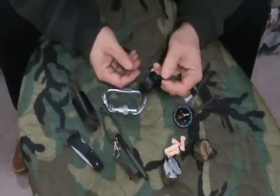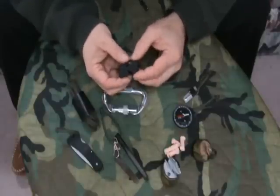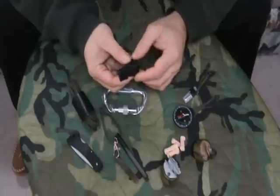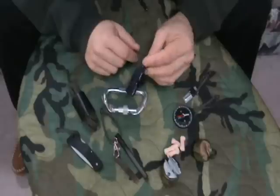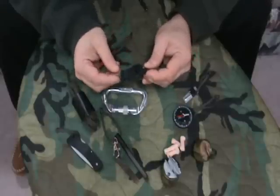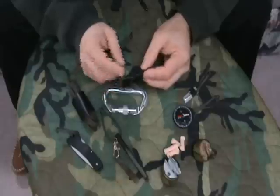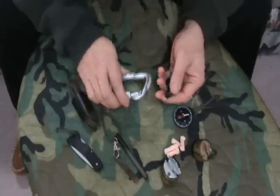First thing I have is a signaling device. I carry a Fox 40 whistle. A couple of reasons: there are no moving parts in it, so I don't have to worry about anything screwing up. It's made of plastic, so it's not going to corrode. And being that it's plastic, it's not going to freeze to your lips in the wintertime. That's why I chose that whistle.